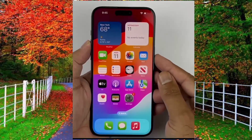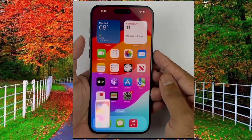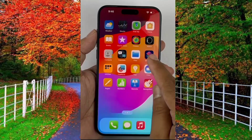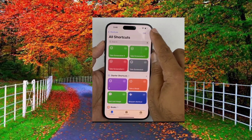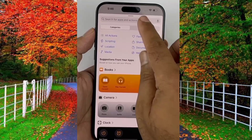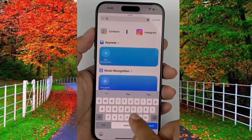If this method is not working, then use the action button to take a screenshot. For this, tap on the Shortcuts application on your iPhone 15 Pro Max, then tap on the plus icon in the top right corner. Now tap on action button and search for 'Take Screenshot' and select it.